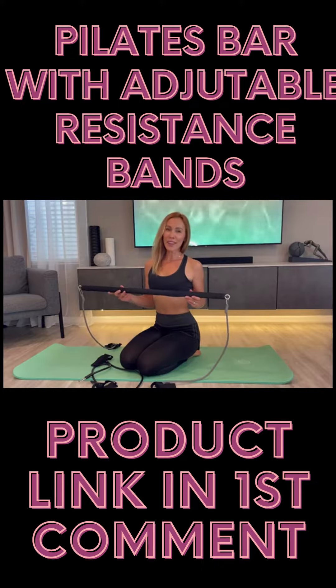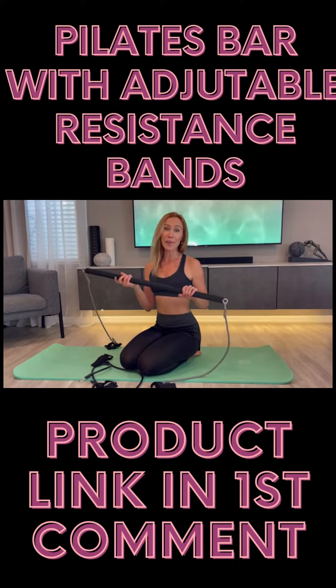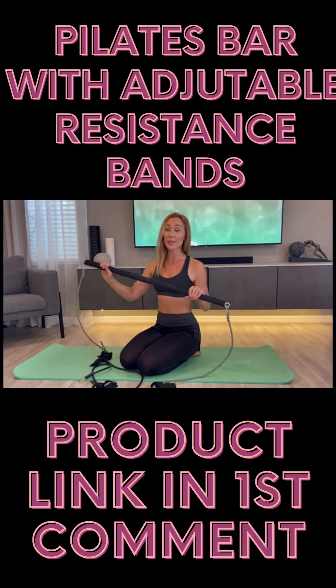Hello everyone, I love sport lovers. I have one wonderful product over here I would like to share with you. It's a Pilates bar together with the resistant bands from We Love Fit. Looks like this — very good design, very comfortable.